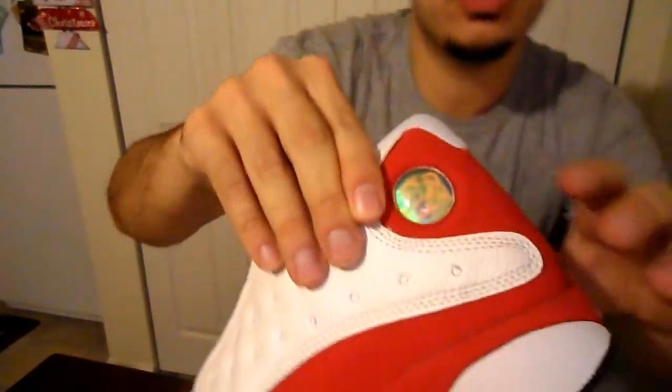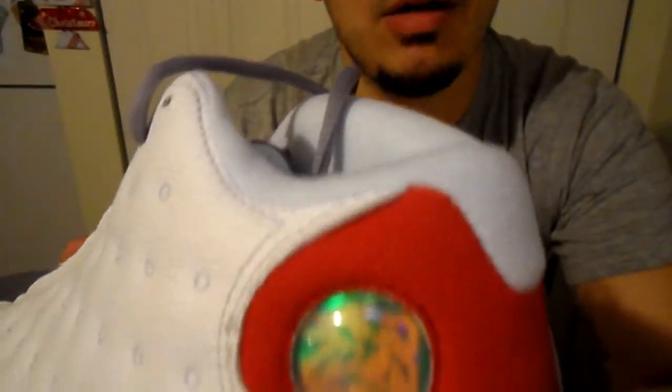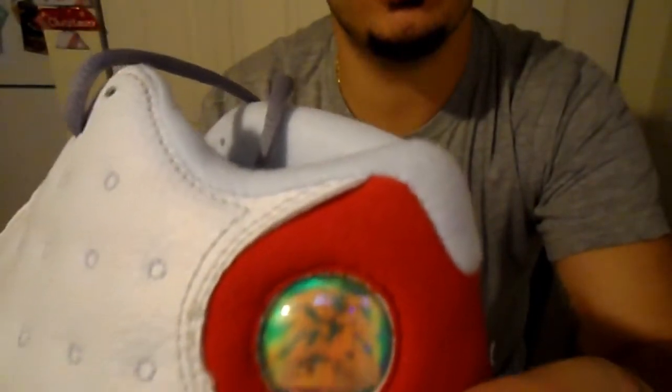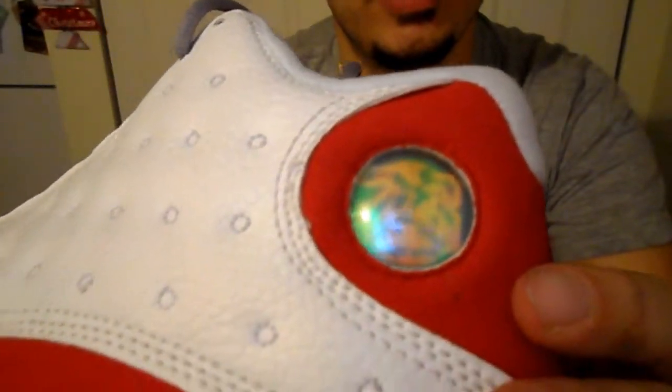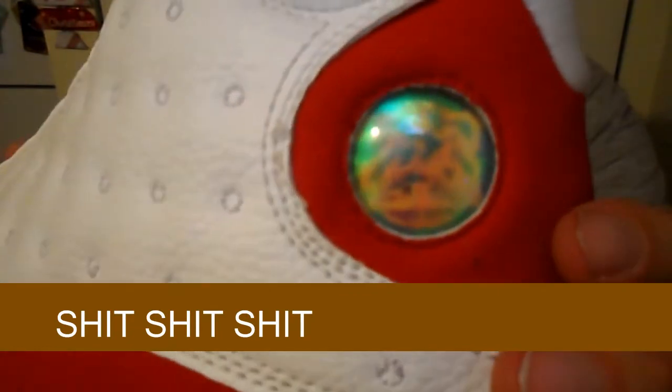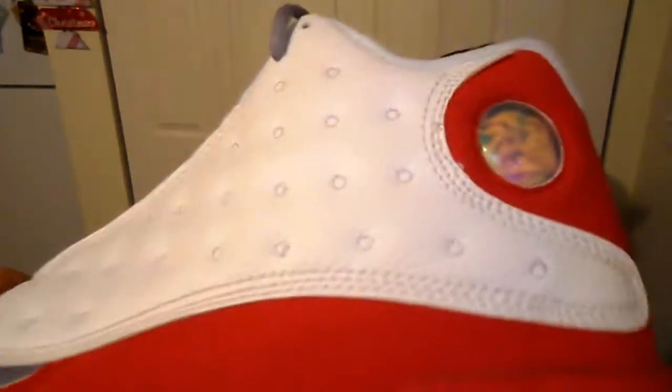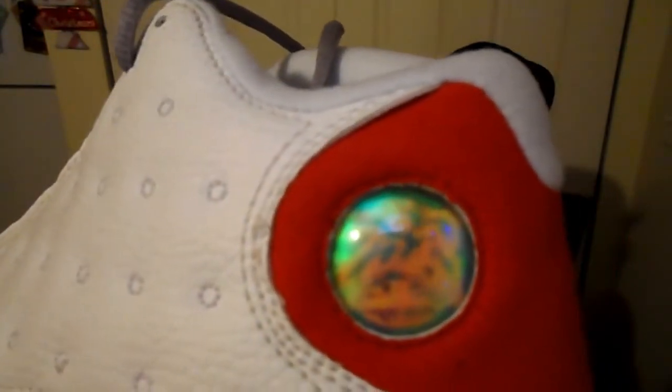Number one: always check the hologram. At first I saw them and I was like, alright, it looks like a pretty legit hologram. But when you really look at it, it looks like shit. The Jumpman — it legit looks like a mishmash of the Jumpman and the 23. Compared it to my 13s and on the legit hologram you saw the 23 and you saw the Jumpman clearly. On these, you just see a mishmash of the 23 and the Jumpman. That's number one.